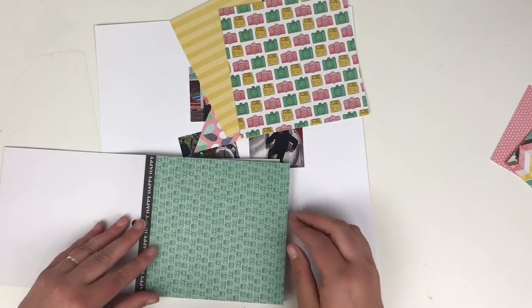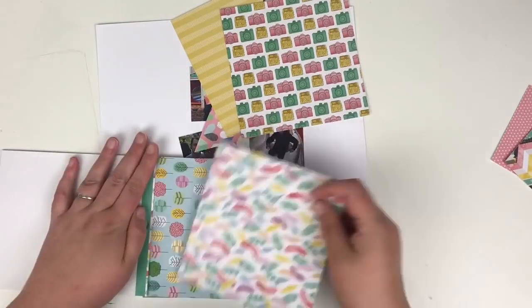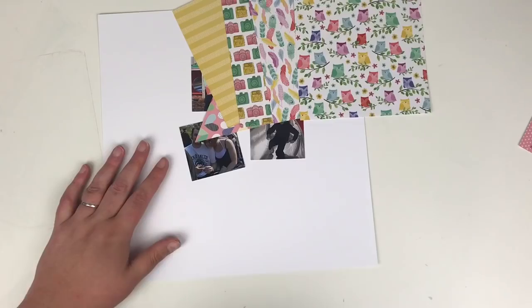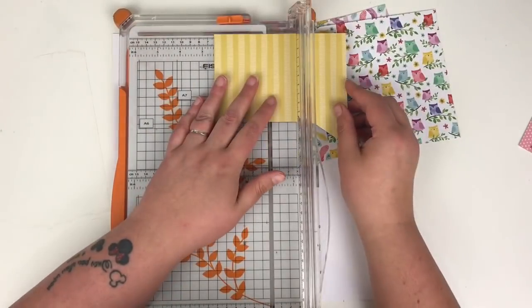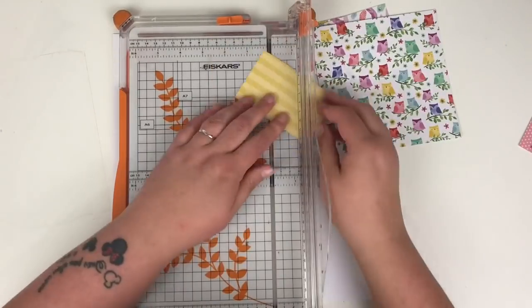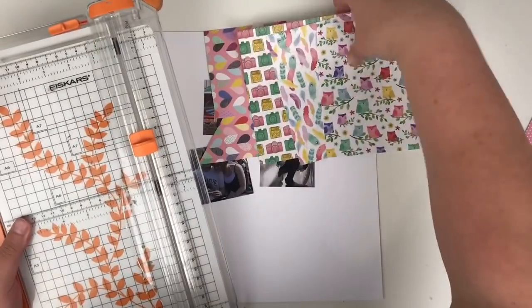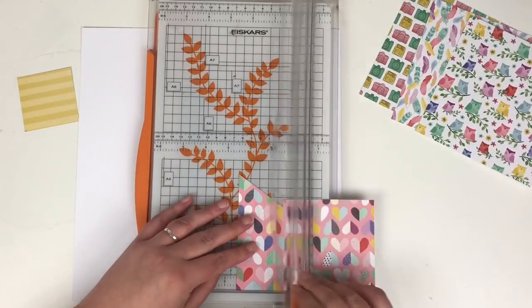I'm just flicking through the 6x6 paper pad looking for papers I want to use. These photographs are from a day out at a place called Beale Park — it has a lot of birds and animals there. So I went with the owl paper, the camera paper, and the feather paper for that very reason.